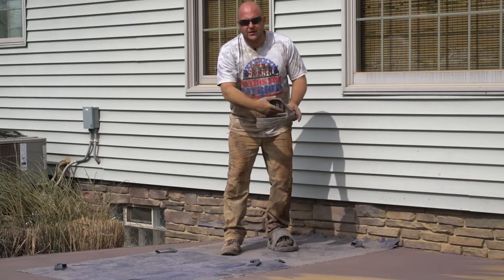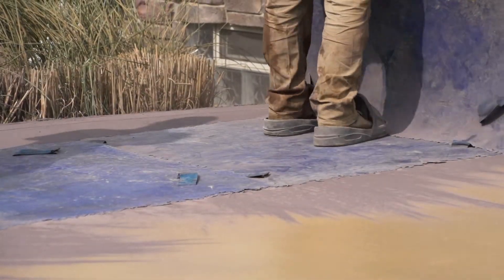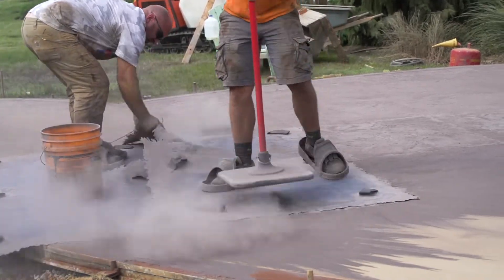This tab right here kind of helps lock your foot in the shoe. If it's a little bit soft, it allows you to maybe get on the stamps just a little bit earlier, so you don't leave birdbaths and your feet don't sink in.